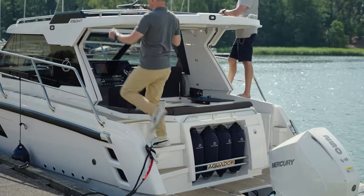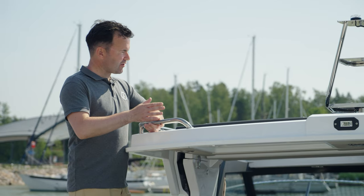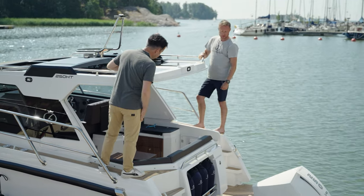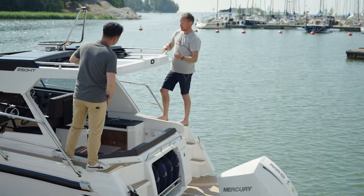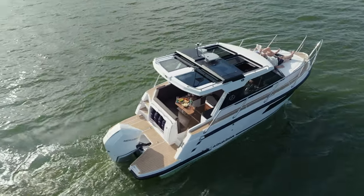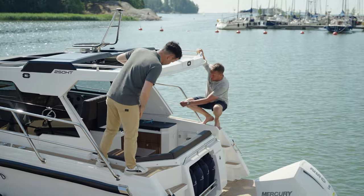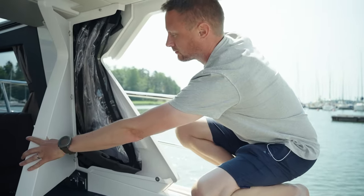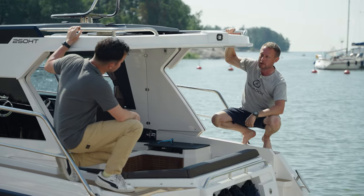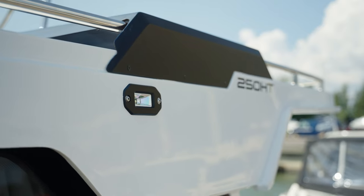So this takes us to the hardtop — the first major feature on the 250HT. At first it looks like a very open boat, and on a sunny day you can open the hatches and the aft part for a really open feeling. But if the weather worsens, you can close it quite easily — behind this part there's a canopy on both sides that you slide along tracks located at the roof, and they meet in the middle. Within a couple of minutes you have a fully enclosed cockpit.